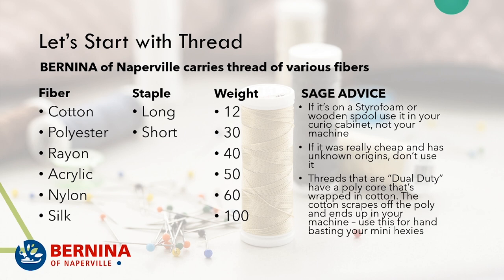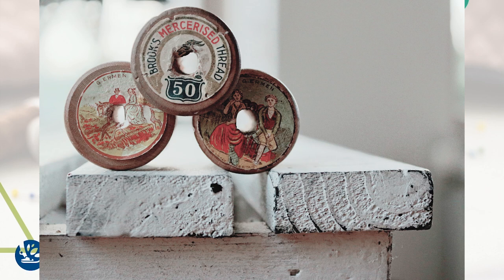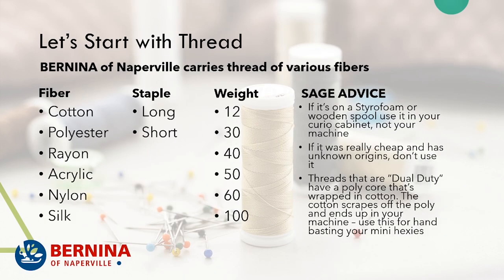The best advice I can give you is that if your thread is on a styrofoam or wooden spool, you should use it as a display item in your curio cabinet, not in your machine. And I'm not even being sarcastic — if it's really old, you don't want to put it in your nice sewing machine.